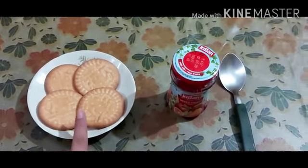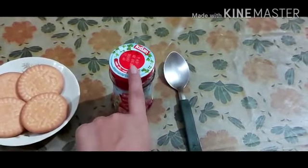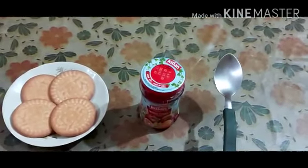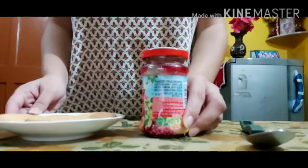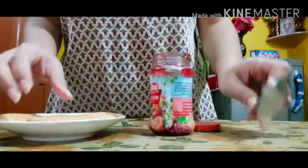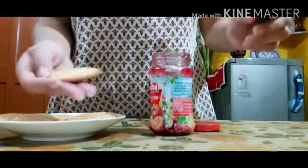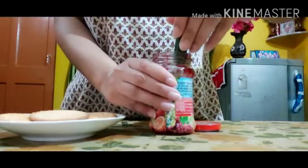You need some biscuits, jam, and a spoon. Come, let's make this yum treat! First, let us open this jar of jam. Then we will take one biscuit and apply a little bit of jam on the top.